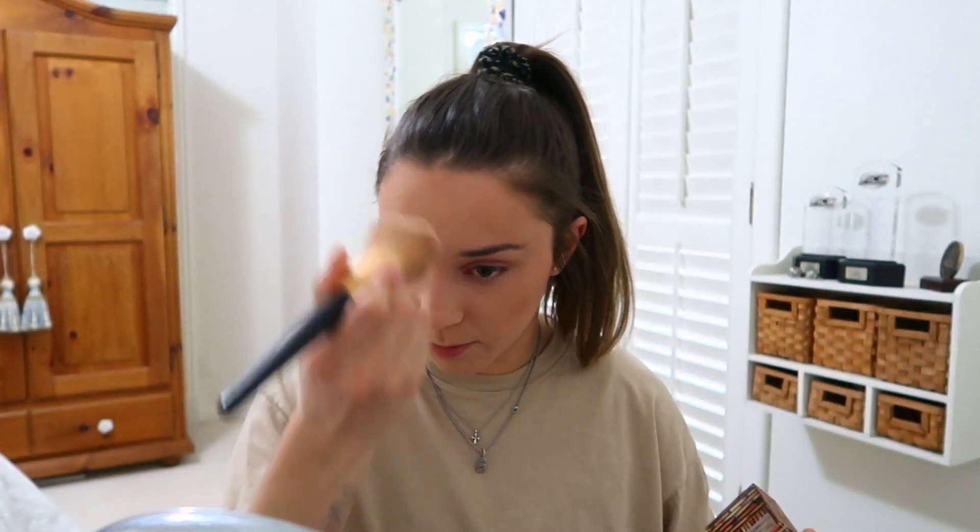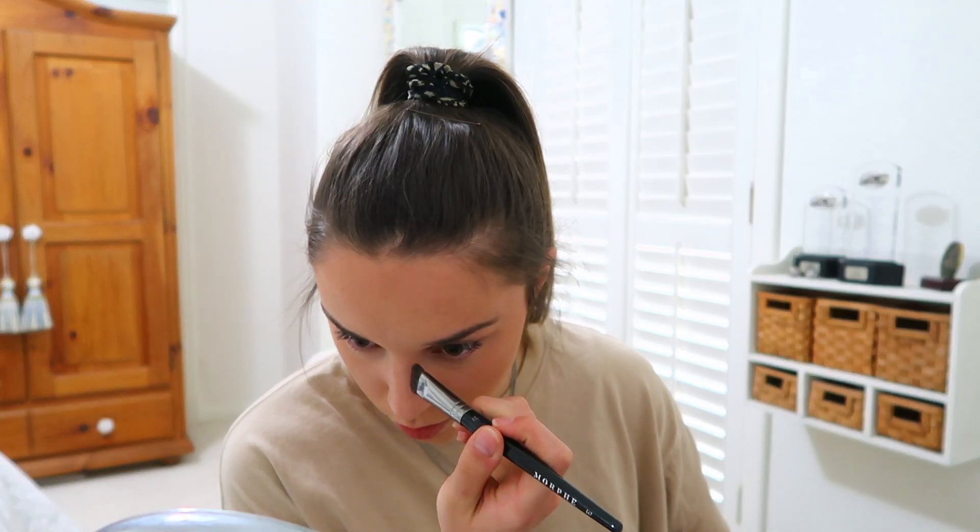I'm going in with Laura Mercier setting powder, putting it under my eyes and then a little bit in the center of my forehead to get off whatever excess is there. So now I'm going to take my Hoola bronzer and put some definition back in my face. I can't believe I'm even doing this right now — like, I'm in quarantine, we're in a worldwide meltdown. I'm back in Texas, not finishing out the last part of my season.